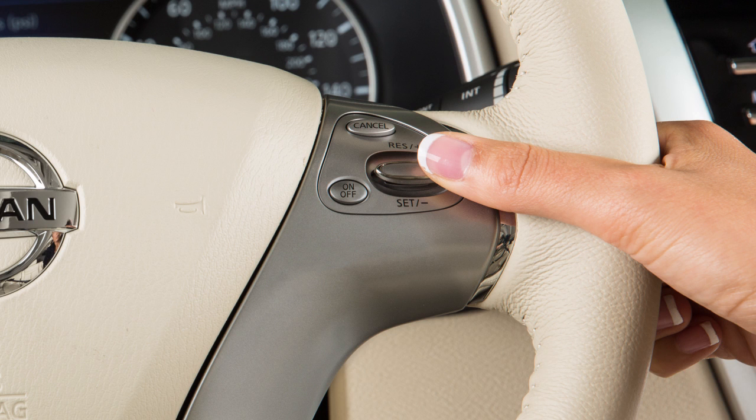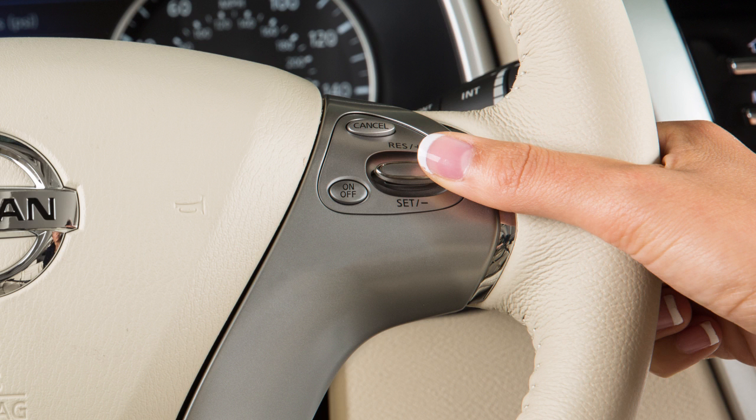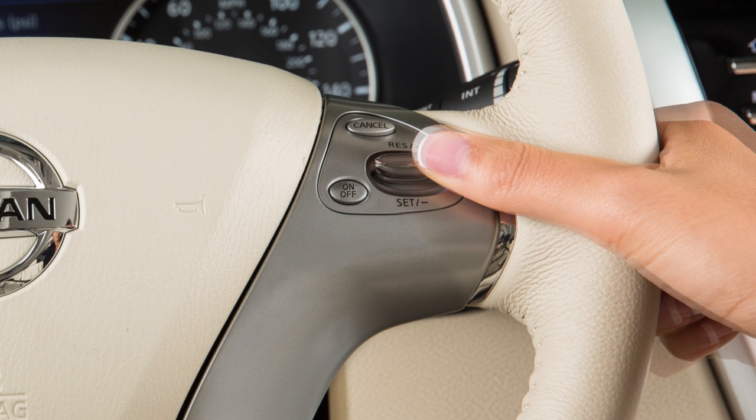To change to a faster cruising speed, push up and hold the resume plus switch. Release at your desired cruising speed. If you push and quickly release this switch, each push will increase your set speed by about one mile per hour.